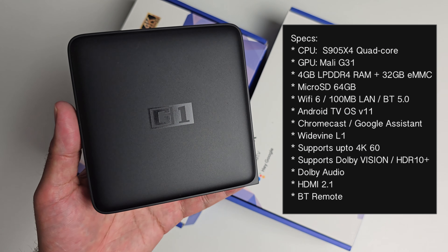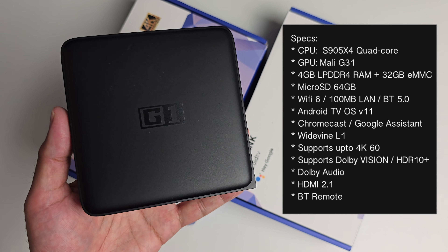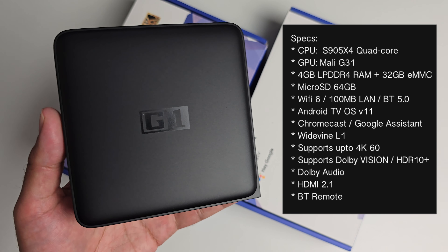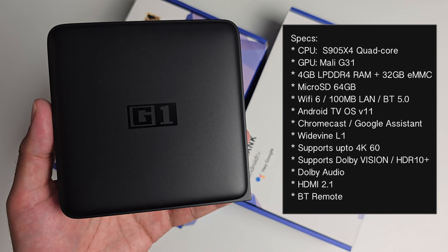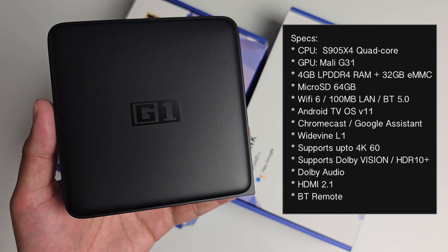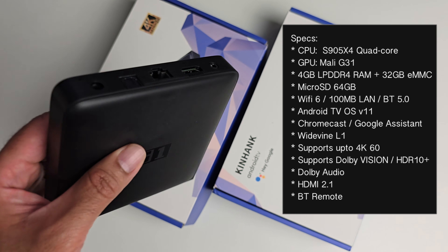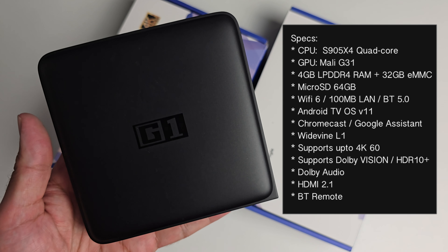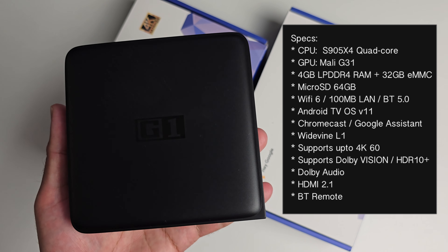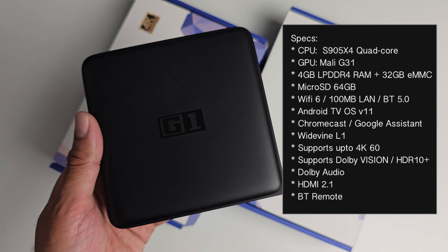This box is powered by the S905X4 quad-core with integrated Mali-G31 graphics. It has 4GB of RAM and 32GB of eMMC storage, microSD expansion, WiFi 6, 100MB LAN and Bluetooth version 5. It's running official licensed Android TV OS version 11, with Google Chromecast and Google Assistant built in, Google Widevine level 1 certification, HDMI 2.1, 4K60 with Dolby Vision and HDR10 Plus, and Dolby Audio.